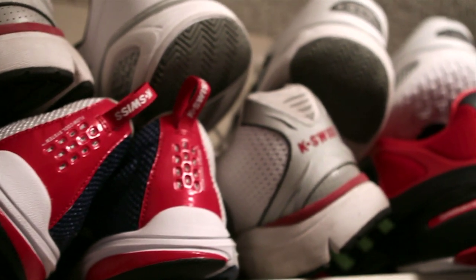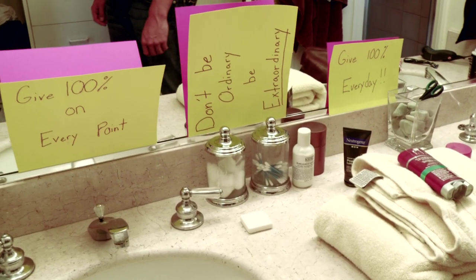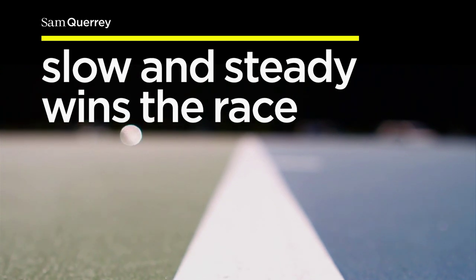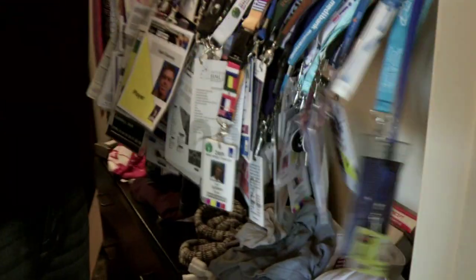Right now we're in my house in Santa Monica. These are my little signs here that I read every morning when I'm brushing my teeth. This is every credential from every tournament, basically, I've ever played — probably four or five hundred in here.